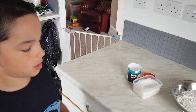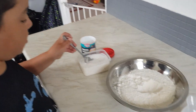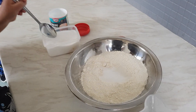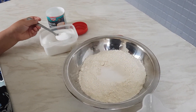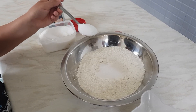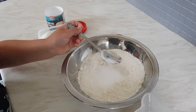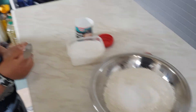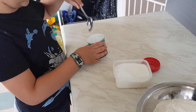Add two tablespoons of sugar to the flour. Now I'm going to add one tablespoon of baking powder.